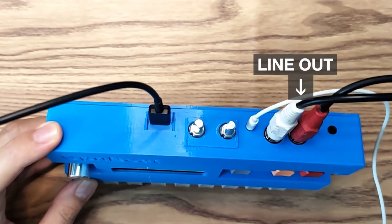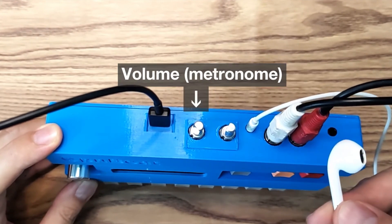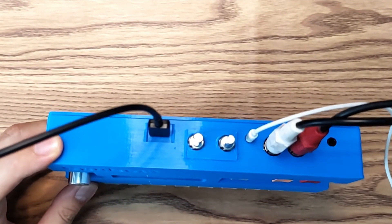There's a line in, line out, headphone out, and volume control for headphone and metronome. It is also USB-C powered.